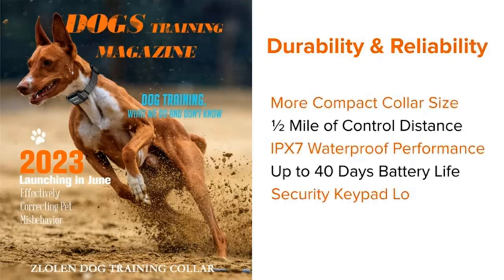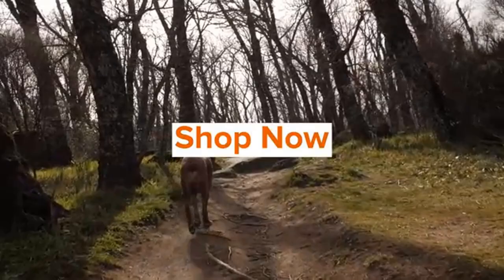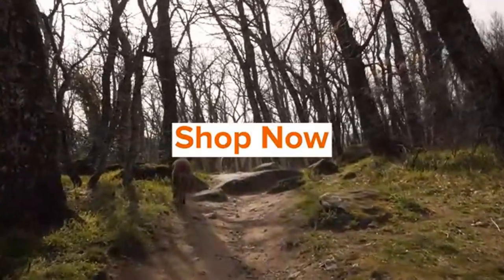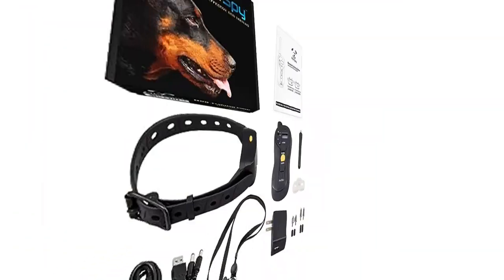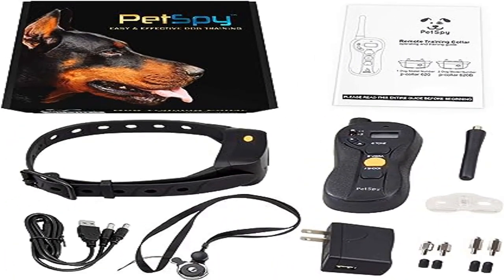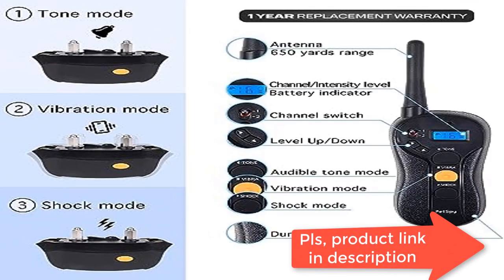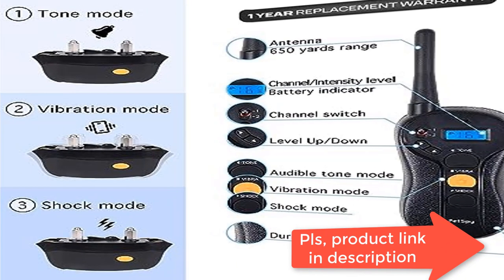Great for beginners or pros, the blind operation on the dog shock collar with remote makes it easy to use for both expert and beginner trainers alike. Rechargeable and waterproof, the shock collar for medium dogs is equipped with a long battery life and durable materials so it can suit any dog's lifestyle.